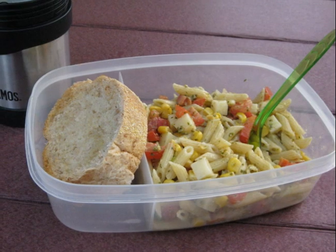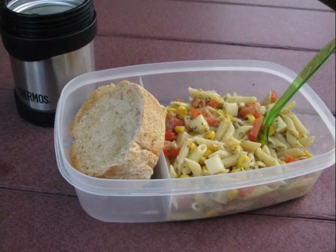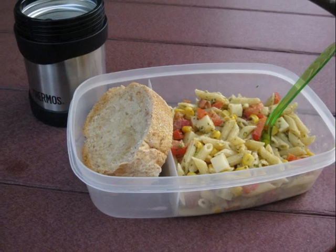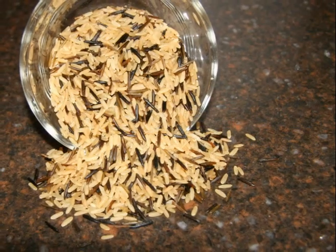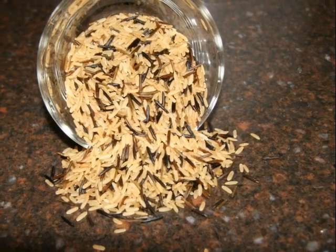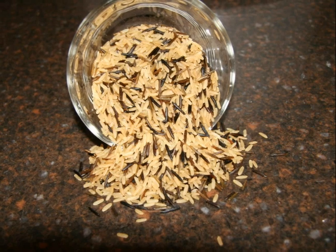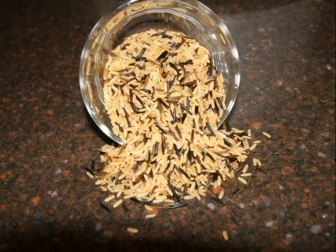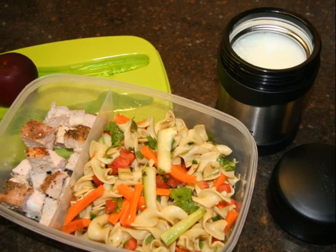Cooked pasta or rice combined with diced red peppers, canned corn, fresh tomato, cubes of cheese, with a spoonful of pesto mixed with reduced-fat mayo makes a great lunch. Couscous, bulgur wheat, or cooked rice are great with chopped tomato, cucumber, scallions, olives, and mint, then dressed with a little lemon juice and olive oil. Cooked noodles work well with oriental-style dressings and vegetables.